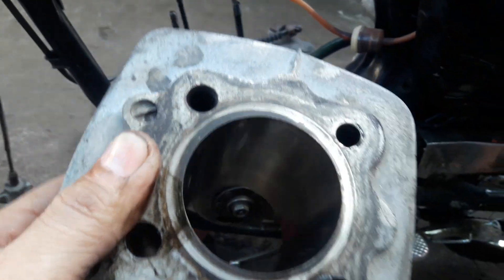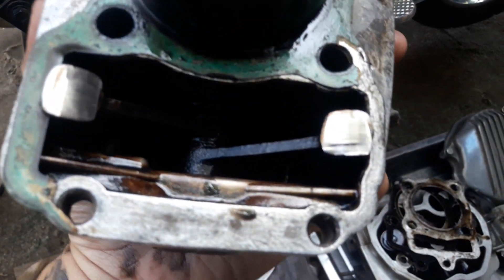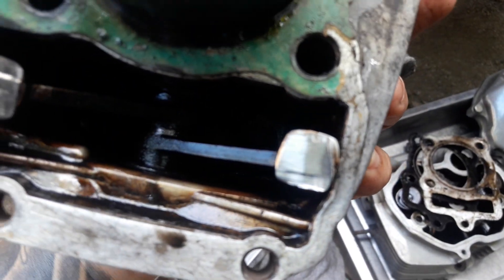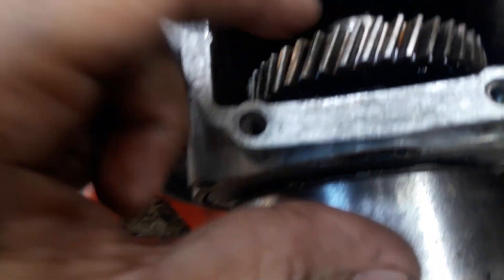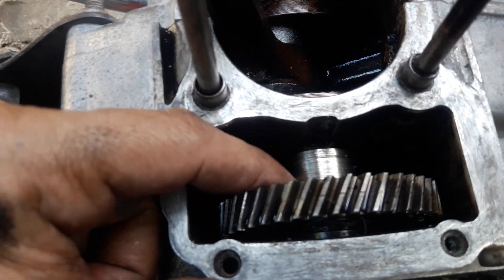Bastado ganit. Ayan pa yung isang maingay niya — yung cam follower. Pudpud na, flat na. Pati yung cam lobe niya, gastado na rin, pudpud na. Kita-kita na.